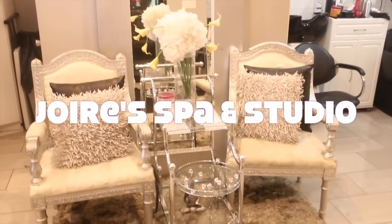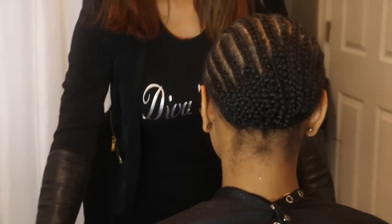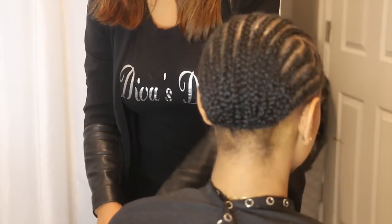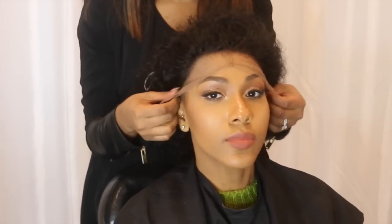I got my hair installed at Jewelry Spa and Studio. I arrived at the salon with my hair freshly washed, blow dried, and up in a bun, and she proceeded to braid my hair down. This is the braid pattern that she uses. Now this salon is in Brooklyn, New York, so I took the subway all the way out to Brooklyn just to get my hair done by Nikita. She's so sweet and very down to earth, and this is the install of the lace frontal.